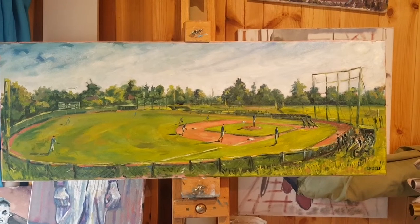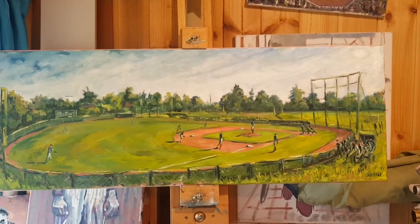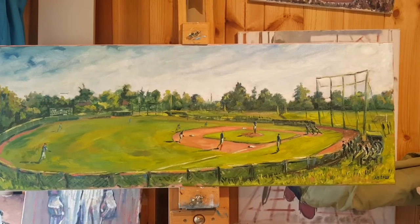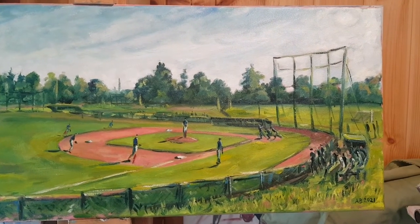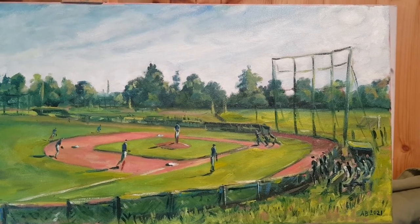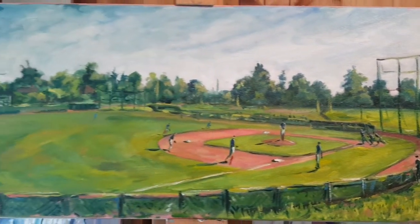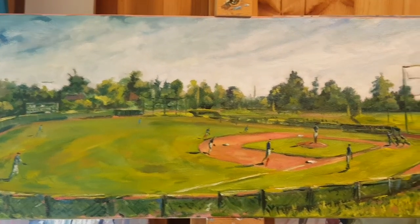Hi everybody. I'm just wanting to make this quick video to show you my canvas from last weekend's Battle for Britain tournament, which was held at Farnham Park. I was there painting for two days and I just wanted to show you where the canvas finished up and a few details within it.